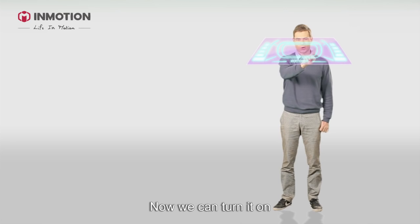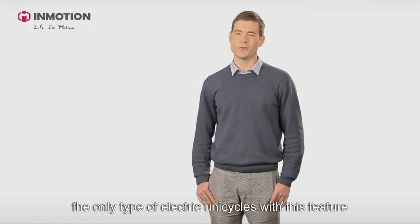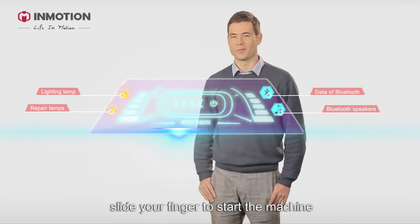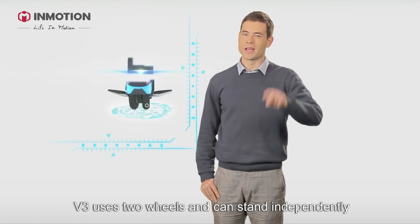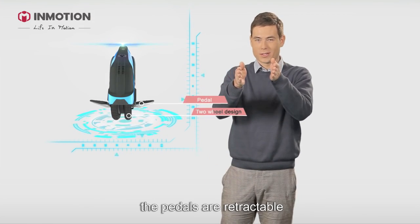Now we can turn it on. Inmotion V3 is operated by the touchscreen — it's the only type of unicycle with this feature. Like a cell phone, slide your finger to start the machine. The data will show up on the screen. V3 uses two wheels and can stand independently.